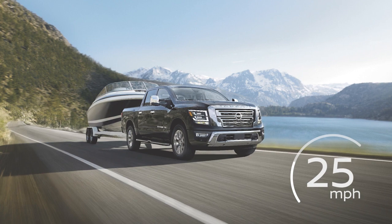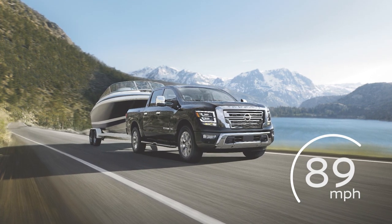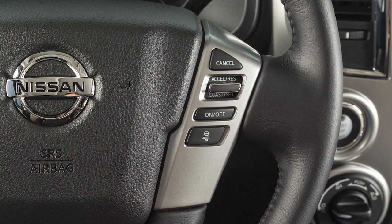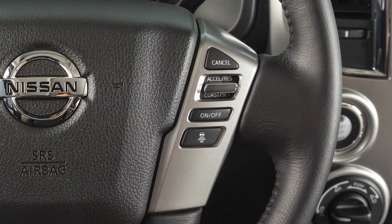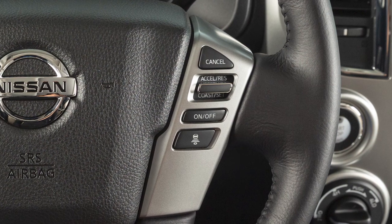Cruise control allows you to set a cruising speed between 25 and 89 miles per hour. Activation of the system depends on whether or not your vehicle is also equipped with intelligent cruise control or ICC.